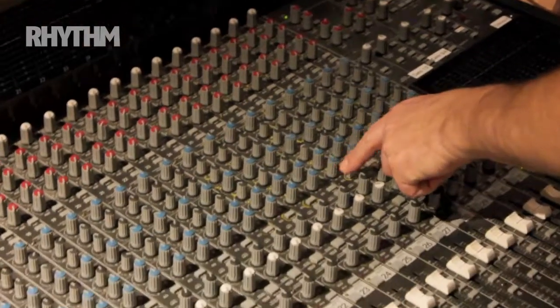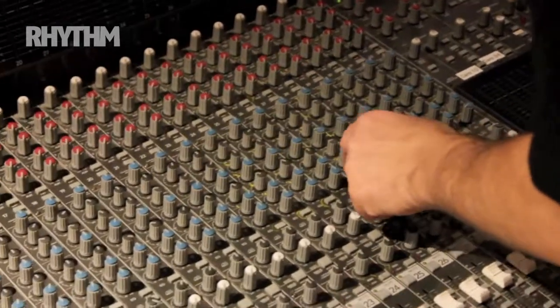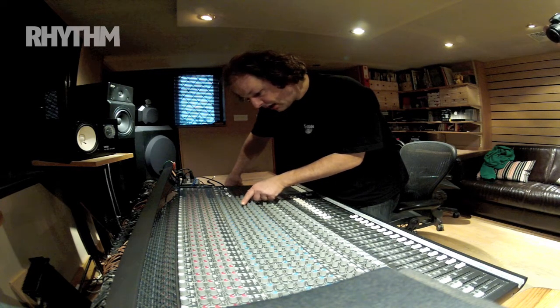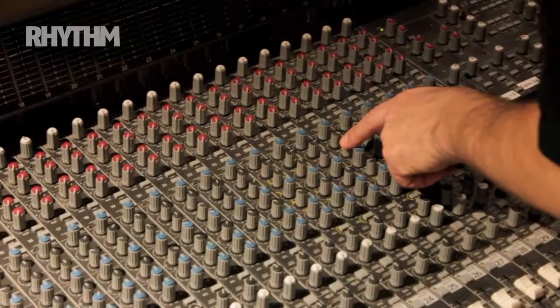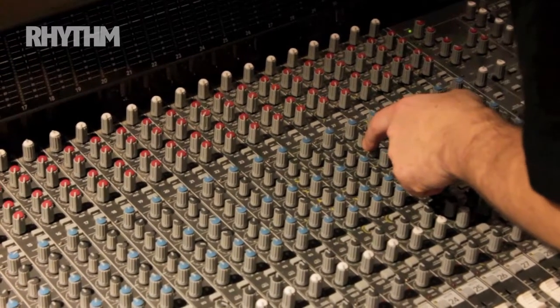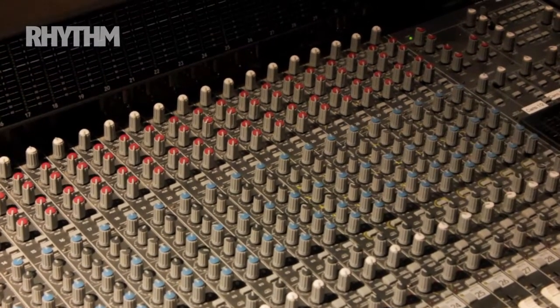On the hats, a tiny bit of bottom end added, and on the high end just a tiny cut on the top end. Then a big cut at just over 220 hertz, and then a tiny boost at 18 kilohertz.